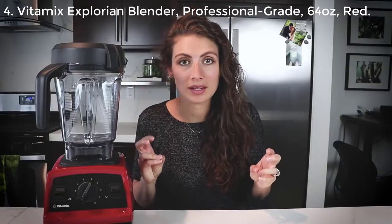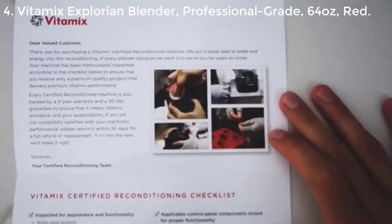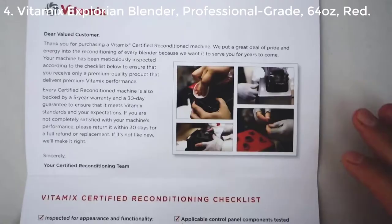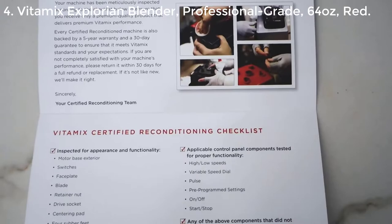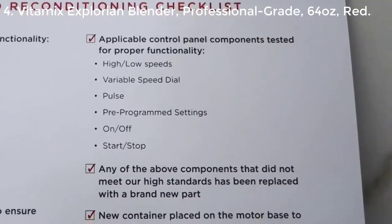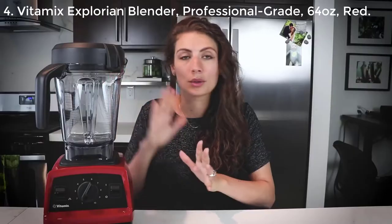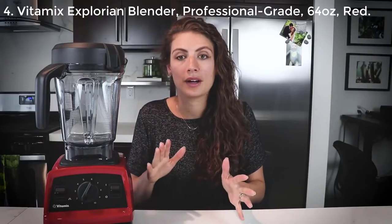So if you're wondering what Certified Reconditioning means, we've got a great post on our blog — click the links below. Certified Reconditioning will give you all the details about the 17-step process they go through to make sure the container is like new, and it will explain everything about Certified Reconditioning.